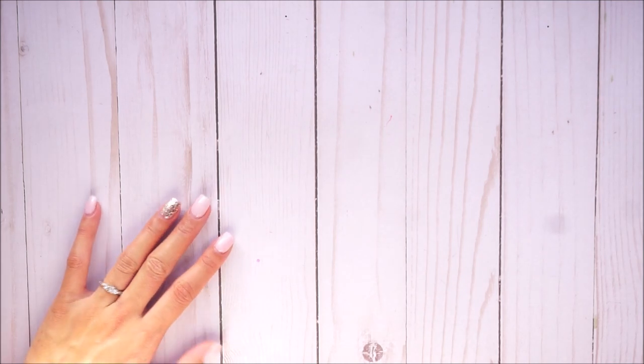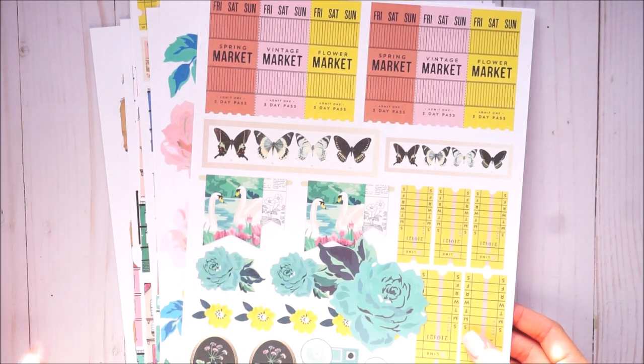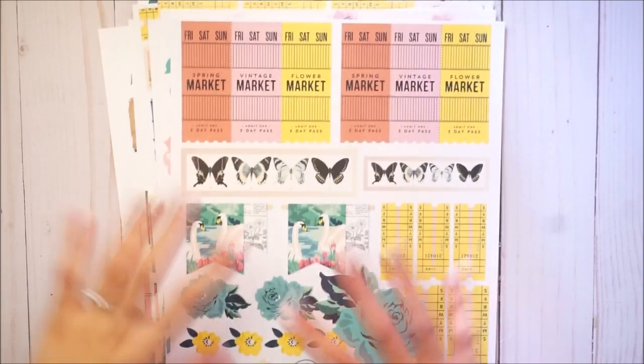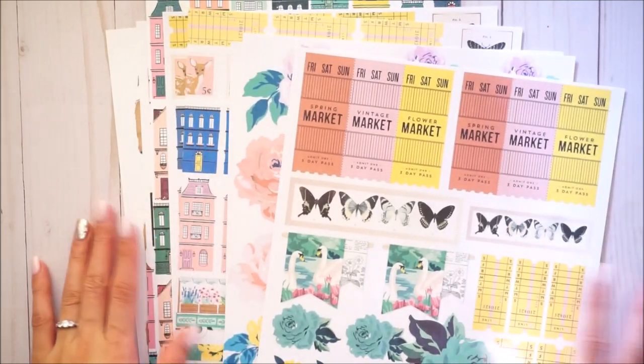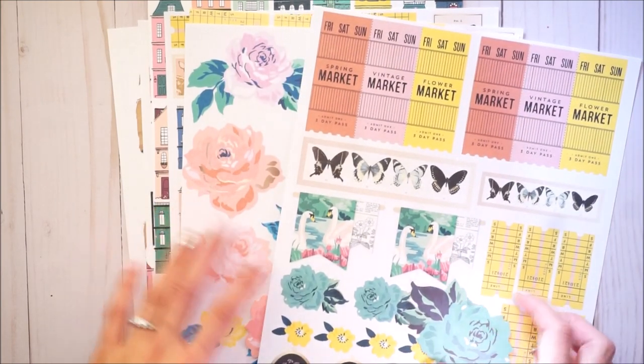I'll probably have the review out first and then have a process video using the printables and the other tool I'm going to show you today in another video, because I don't want it to be too long. So here are the printables — I used my older printer as well as my new printer. My older printer was a Kodak Verite and was not good at all.